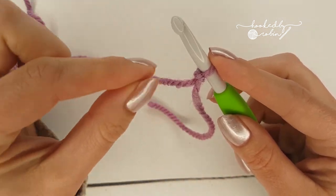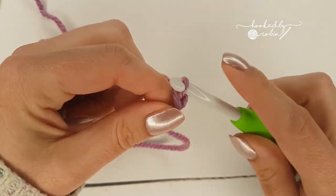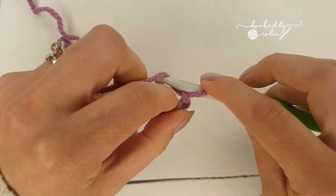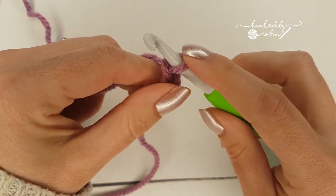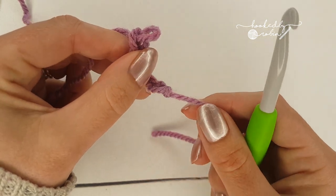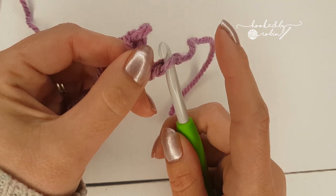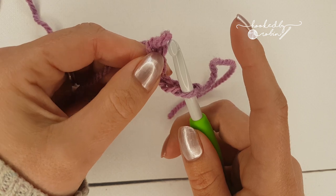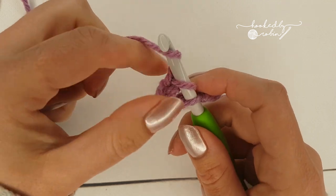So this is a nifty little trick for how to keep your chain perfectly straight. To begin, chain about five — just chain a few. Then take your hook out, keep the chains in your hands facing in the right direction, and pop your hook into that first chain by the slip knot. Just pop that on your hook — you'll notice I haven't moved my chain at all — then pop that working loop back on your hook.